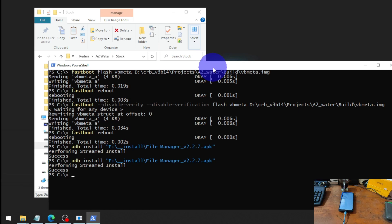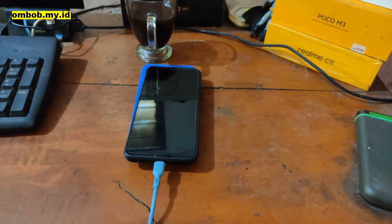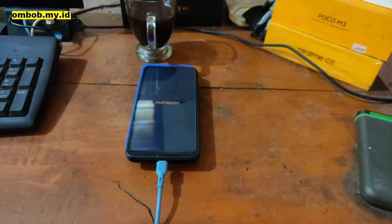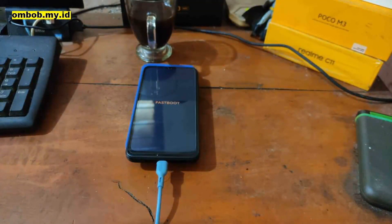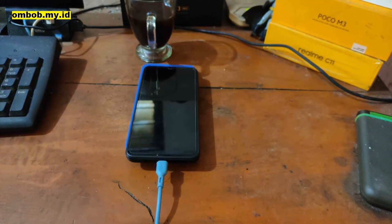When it finishes, boot into the bootloader by running: adb reboot bootloader. From here, flash the patched boot image as usual — type: fastboot flash boot, then drag and drop the patched file. It's done. Reboot to the system with: fastboot reboot. If you see any warning message, just ignore it.